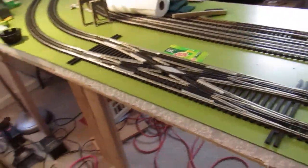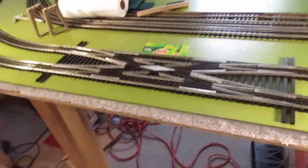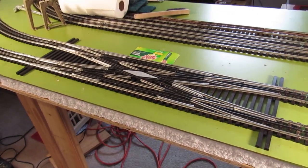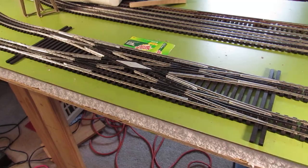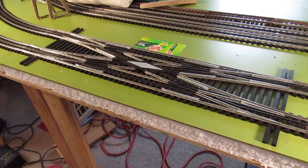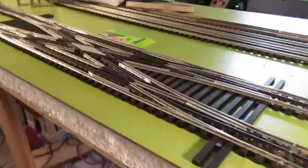Oh yeah, man, it's running like a dream — it is a dream. That is the masterpiece of all switches in the old age world. It might cost as much as a car payment, but it's a work of art, it's worth it.